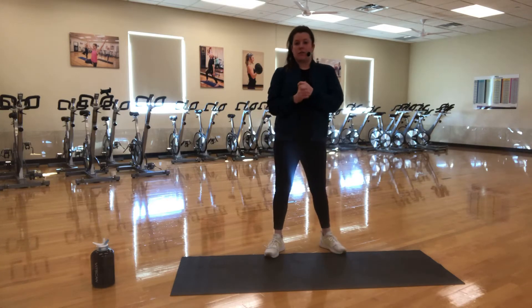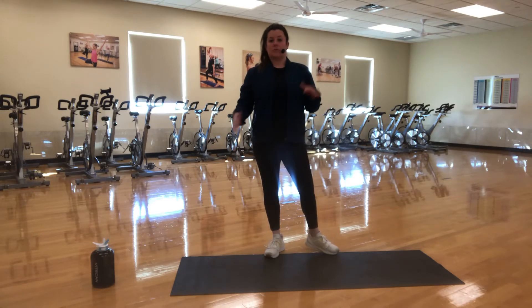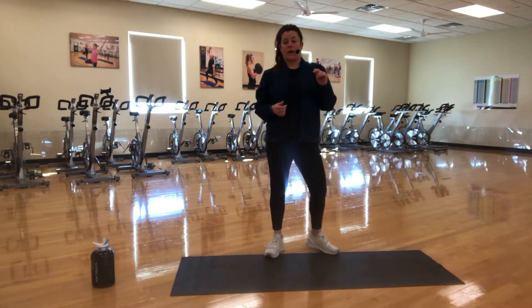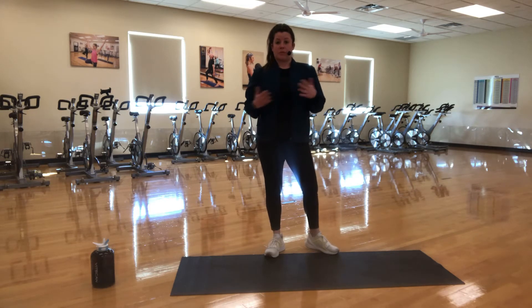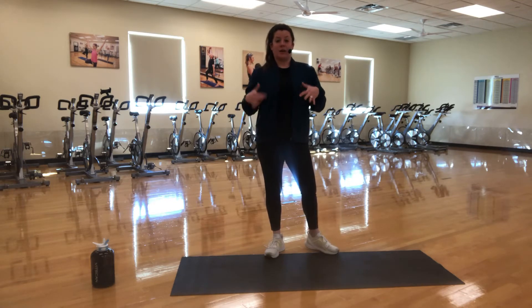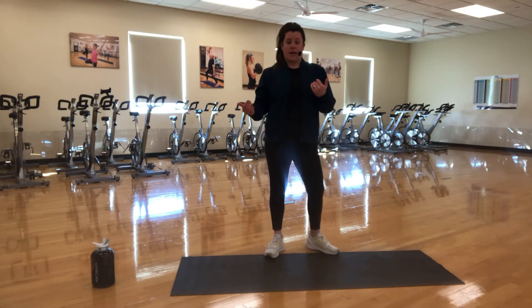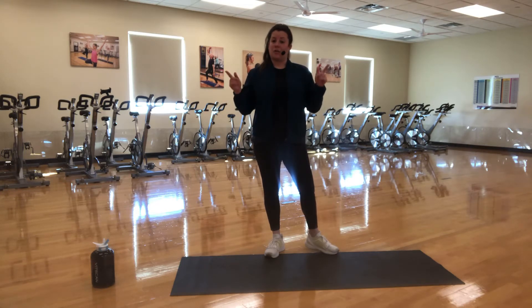We are going to be doing a total body strength and cardio workout, 45 minutes long, using just your body weight. You need nothing at home — you don't even need a mat if you don't have one. If you're comfortable getting to the floor without a mat, great. You can always add some weights, but if you don't have anything, you're going to get a great workout using just your own body weight.